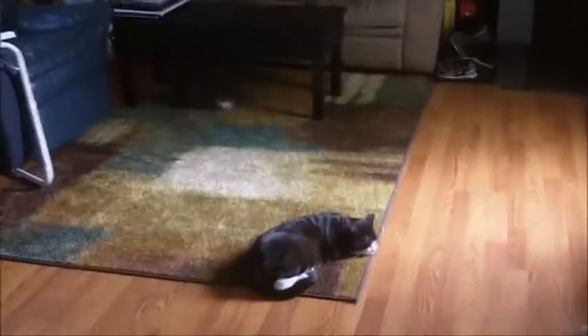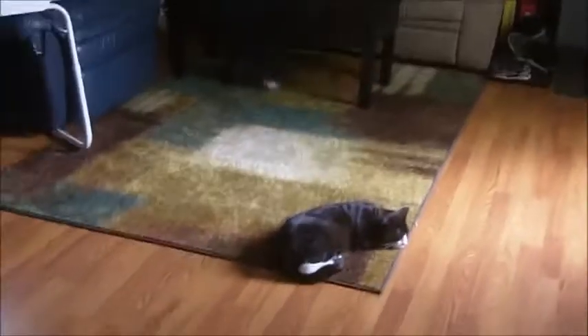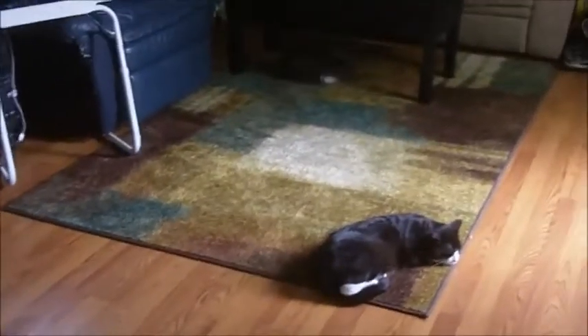Hi everybody, this is Jen from In My Bag and today I wanted to introduce you to Mohawk Flooring. You are looking at an area rug that came directly from Mohawk Flooring for review.